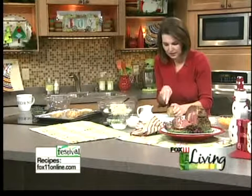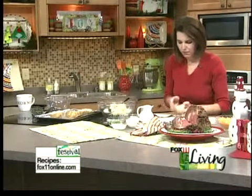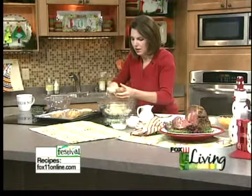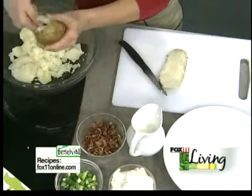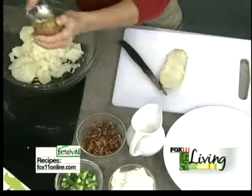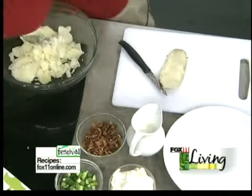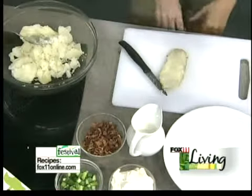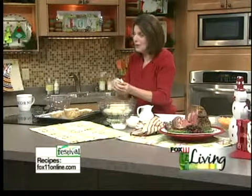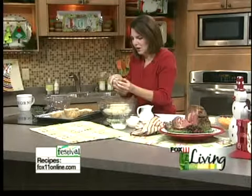Cut the top off — don't cut it in half, because you won't have enough space to put everything. So kind of cut a third of it off and get in here and scoop some of that out. I always order when I go to a restaurant and they have their potato choice — if there's a twice baked potato on the menu, I always go for that. Sometimes they're really good and sometimes they're not, but I'm always willing to try.